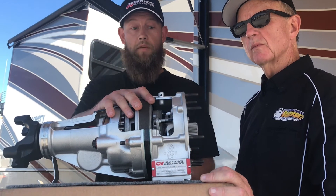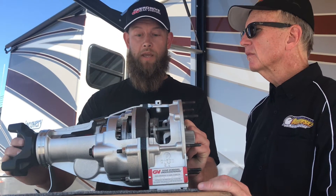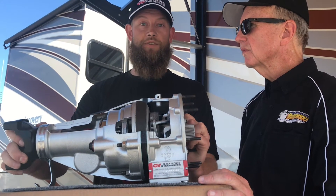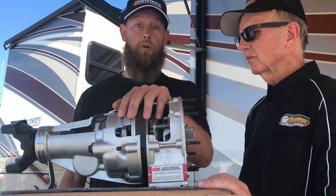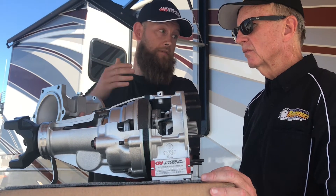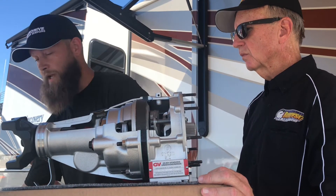A lot of the guys out here running the big horsepower stuff — really why we come out to Drag Week — is thousand-plus horsepower applications doing these couple-hundred-mile treks down the road. They're needing to make these engines survive all week. This overdrive unit fits pretty much all common applications, with different adapter stages to go on a Power Glide, a Turbo 400, or even the 4L80s and that type of thing. It simply hangs off the back of the transmission.